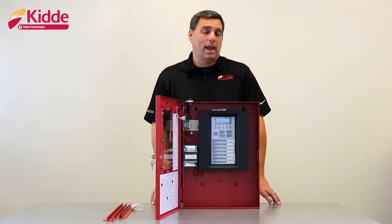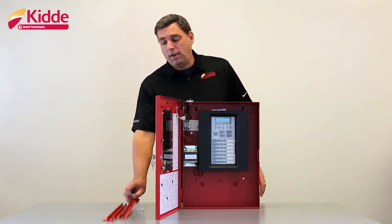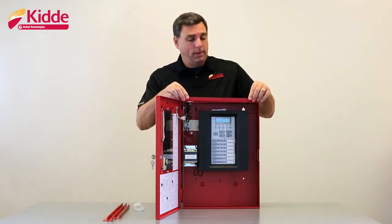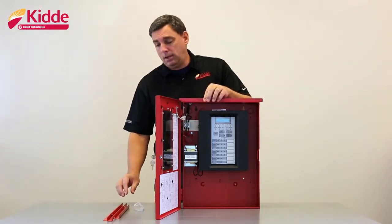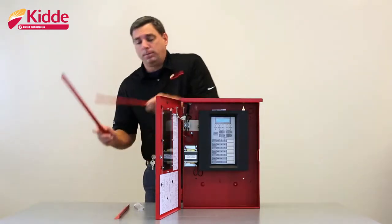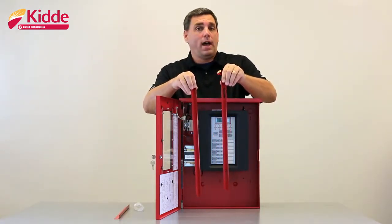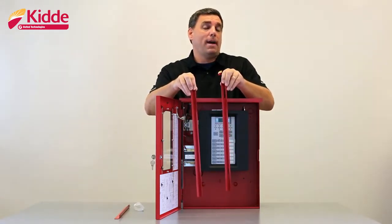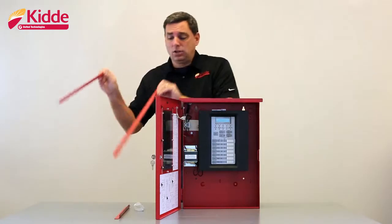If you need to semi-flush mount the cabinet, order the F-Trim 35R. The F-Trim 35R will include four flanges — one for the top, one for the bottom, and one for each side. You'll insert the flanges onto the outside of the wall box utilizing the flange mounting holes provided. When you go to mount your vertical pieces, you'll notice that one of the vertical pieces is solid and the other one will have two holes cut in it.